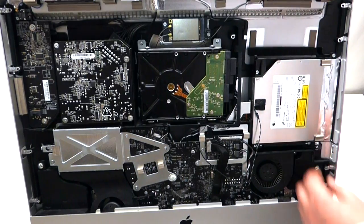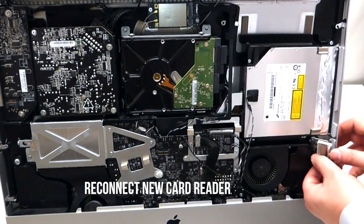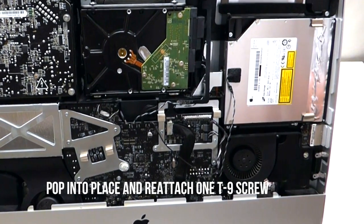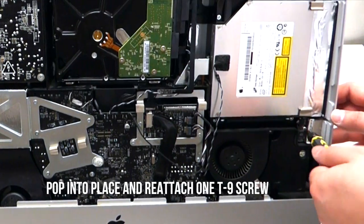Take your replacement and plug it right in. The same way that you took it out at an angle, just push it right back in. Now take your T9 screw and screw it right in.